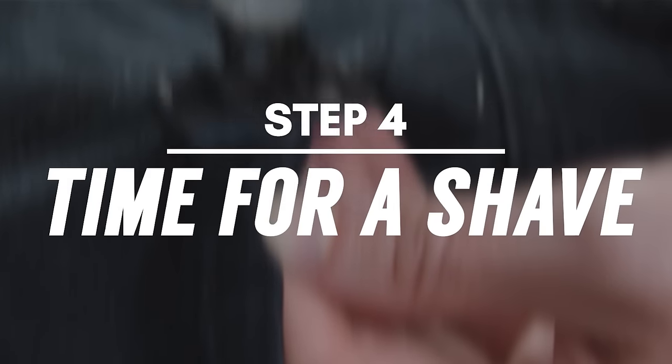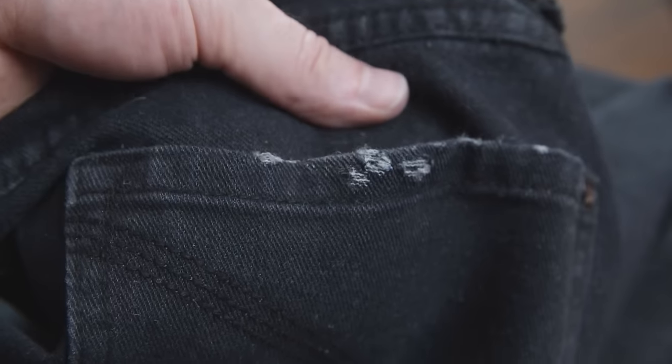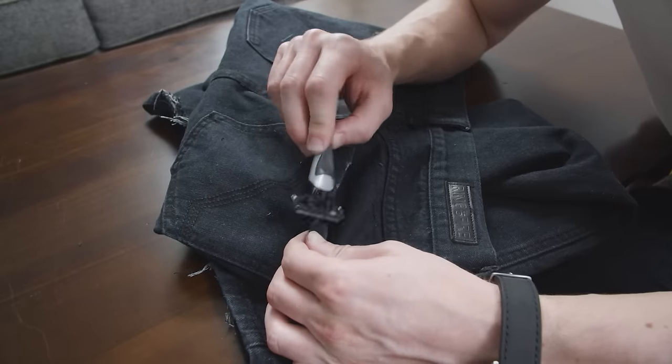Another way you can tear up the jeans is by simply grabbing your razor blade. This is a great tool to cut up the fabric edges without creating extra fuzz like the sandpaper. Simply lift up the edge you want to cut and run the razor back and forth. Just be very careful not to cut yourself.